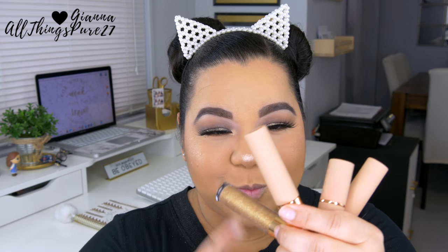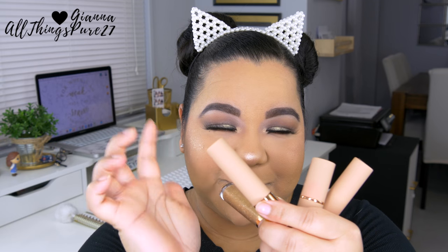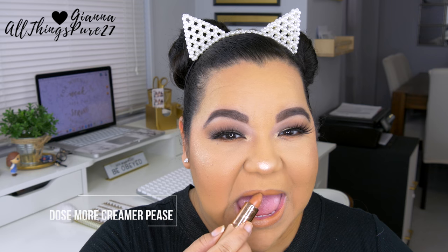To finish this look, I really wanted to use a liquid lipstick because I've never tried Dose of Colors anything before. But I felt this look called for a more nude lip, so I picked the shade More Creamer Please — it's the Desi shade, and I'm kind of on the Desi side of skin tone. I topped that off with some over-the-top lip gloss, and that's the end of the look!